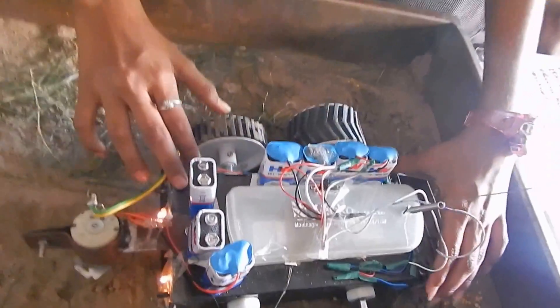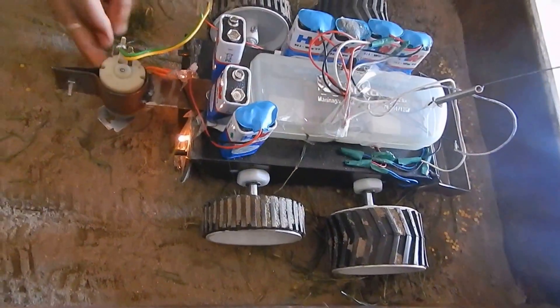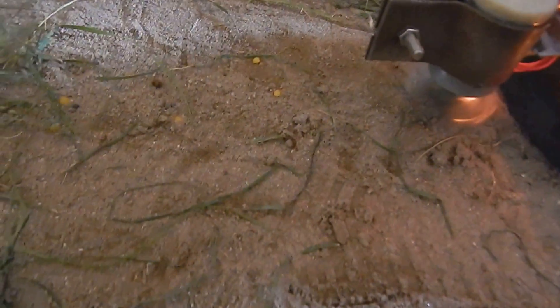This is a multi-featured agro car. It helps the farmer and works in agricultural fields. By the blade that is attached here, the blade rotates and the crops are cut from here.